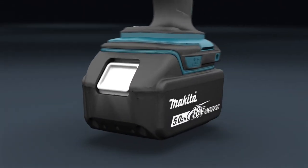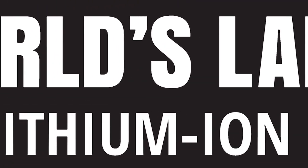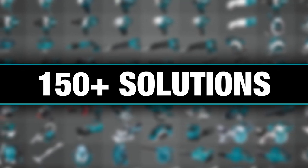It's part of the Makita 18-volt series, the world's largest 18-volt lithium-ion cordless tool lineup. One LXT system compatible with over 150 solutions.